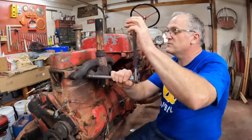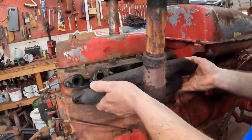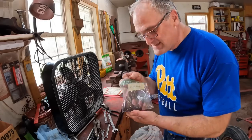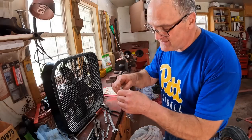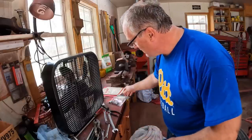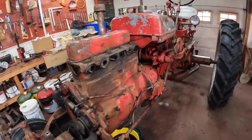None of these studs broke off — that's very good. One of the ways I keep track of what goes where is I use Ziploc bags and label them. These are the manifold nuts here. Then I put them in a cardboard box and I know what hardware goes to what. That finishes that side of the engine all cleaned off.